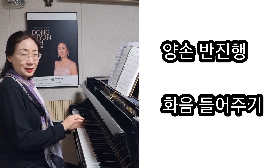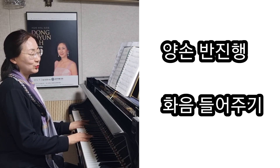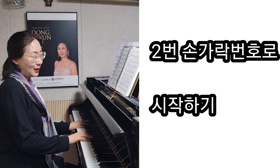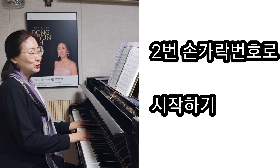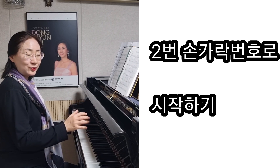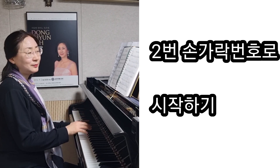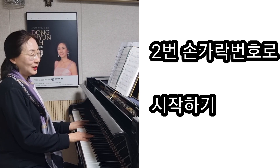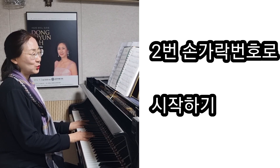오른손에서 멜로디가 굉장히 화려하게 가고 있으니까요. 그래서 2번 손가락으로 시작하면 레가 5번으로 자연스럽게 되겠죠. 하나의 노래, 프레이즈를 할 때 어떤 손가락으로 시작하면 그 프레이즈를 잘 편안하게 할 수 있을까를 생각하시면 손가락 번호를 선택하기가 좋을 거예요.